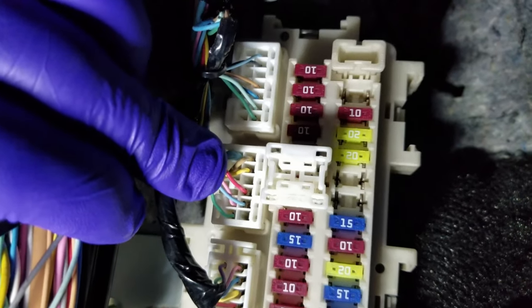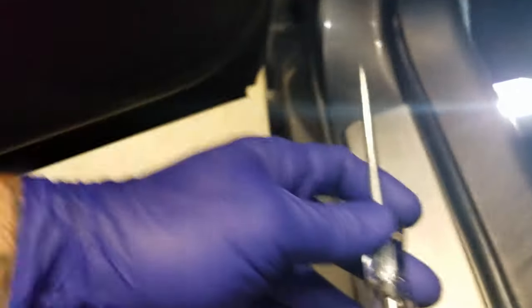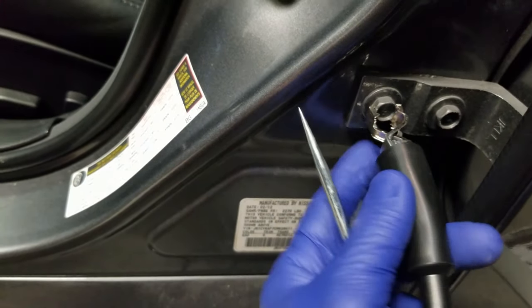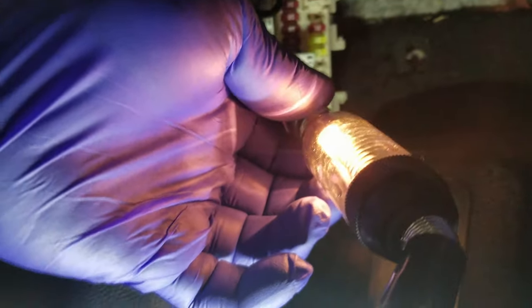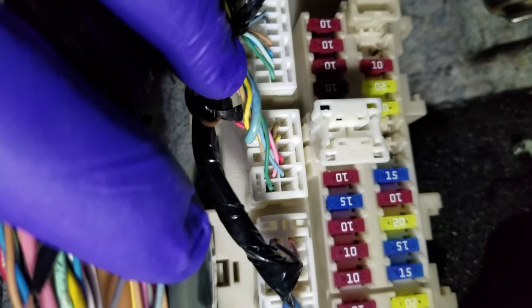To connect this wire into the optional parking light, we want to locate the red wire here — that's going to be the parking lights. You can verify it by grabbing this test light tool from Harbor Freight, connecting it here to this bolt which is ground, and shoving the probe into where the red wire is. To verify it's the correct connection, I'm going to turn on the parking light — when it lights up, it's confirmed that's the parking light wire. Now I'll turn off the parking light and make the connection to that red wire.